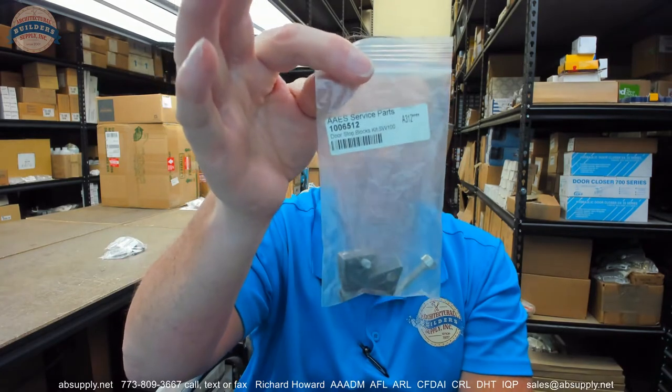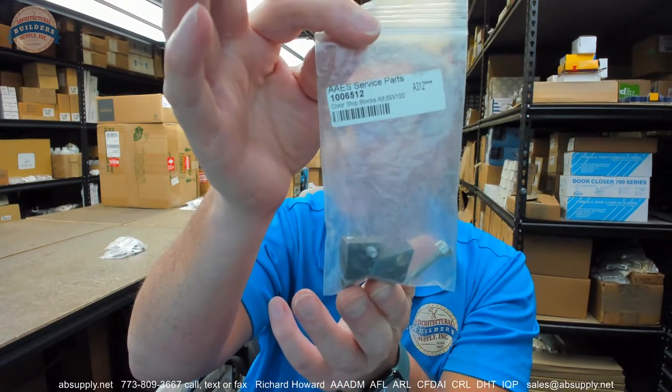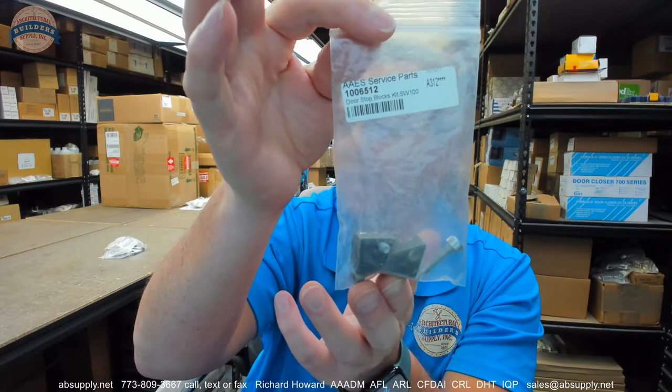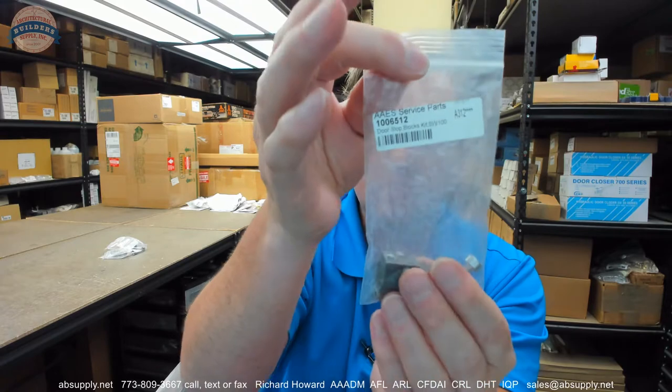Hello, my name is Rich Howard, owner of Architectural Builder Supply. This video is to bring you a closer look at the BSUM 1006512 SW100 doorstop blocks kit, used with an SW100 operator. This video is to really serve as visual and dimensional evidence of the item.